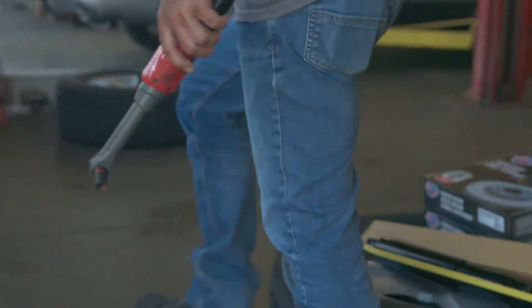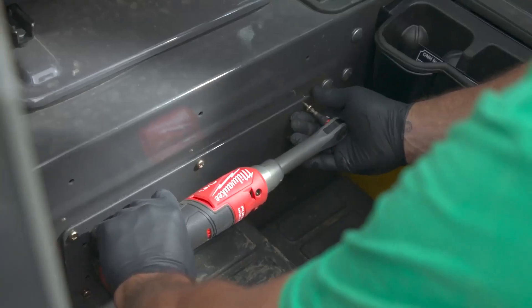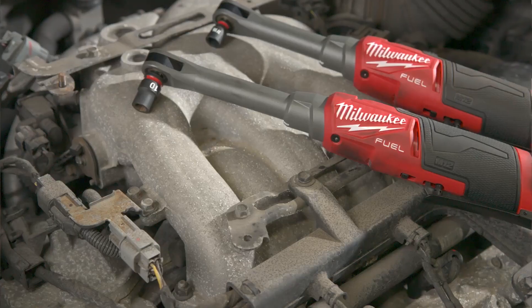If I had to recommend it to somebody, I would tell them it's a great product. It's great for tight spots. It's a small enough head, it's fast, has enough torque. It's great for stuff you can't put your hands into.